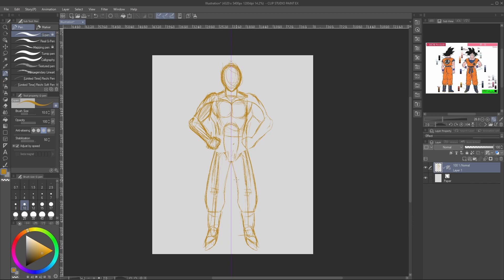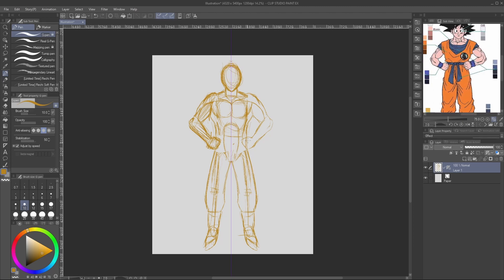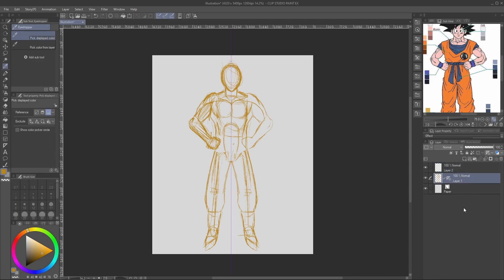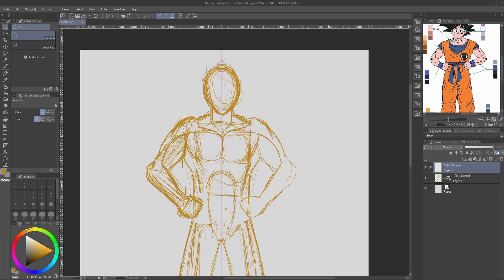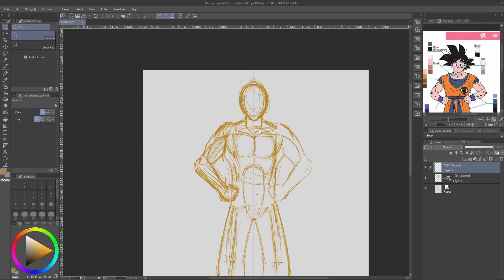I draw the top half of the shapes because when you're looking at Goku, half of it's going to be hidden because of the clothing. However, having an understanding of the anatomy underneath helps with figuring out how the clothes are going to be lying down. With that in mind, we're going to make a new layer and go back down to our layer, and let's have this symmetrical layer ruler show in all layers — this will allow me to draw symmetrically. The hair is completely asymmetrical, but we can get down the rest of Goku's details.